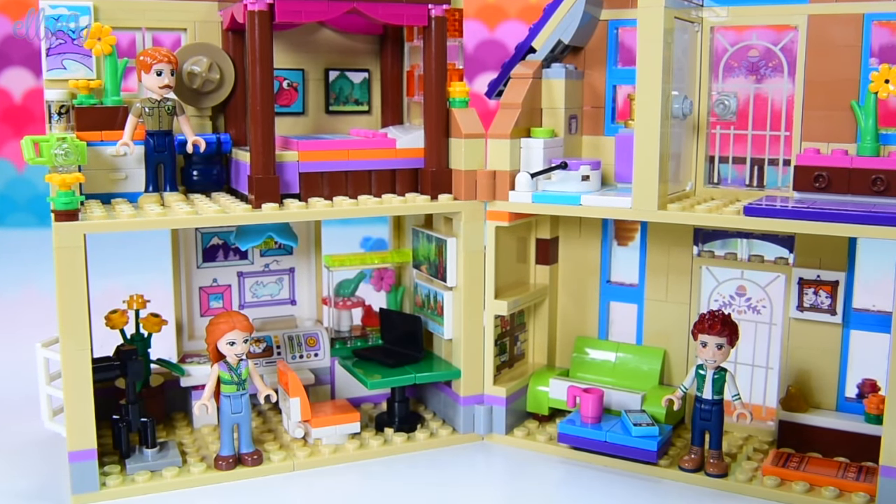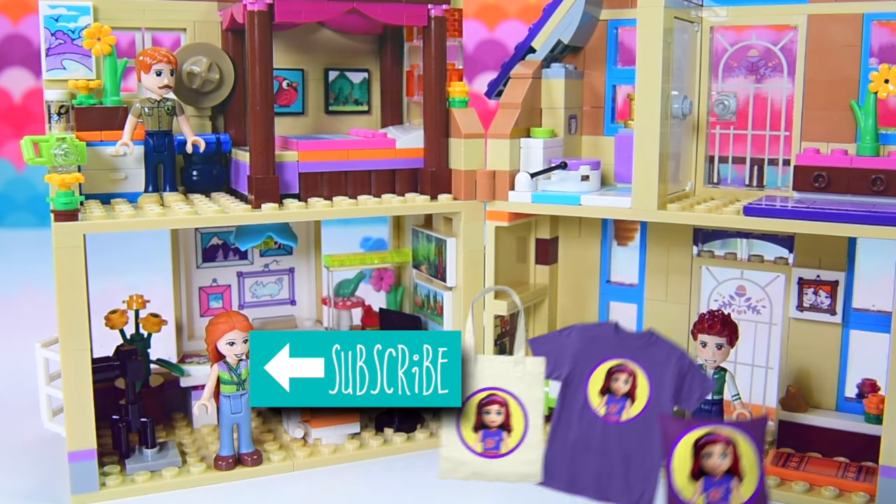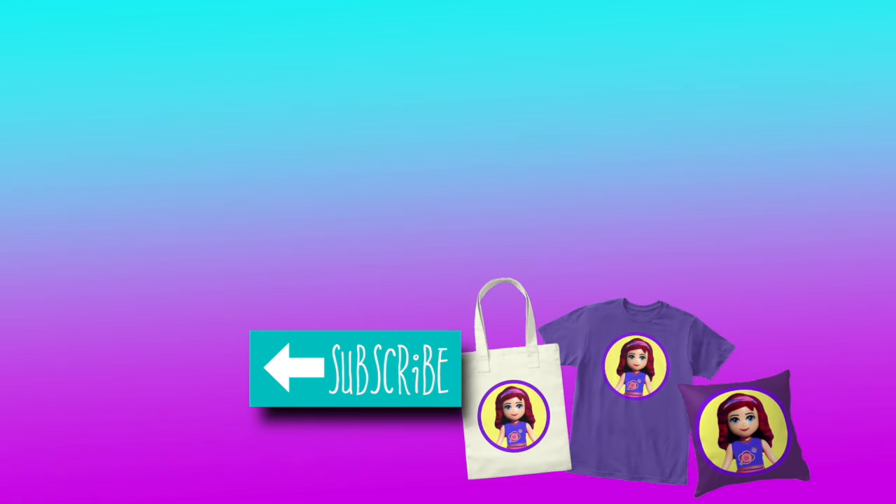So we are going to continue extending Mia's house. Make sure you subscribe so you don't miss out on any videos, give this video a thumbs up if you enjoy this sort of video, and I will see you with a new one very, very soon. Bye!